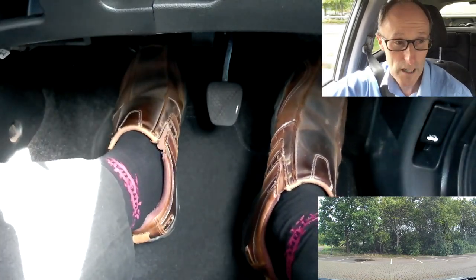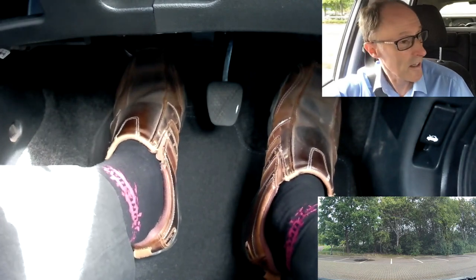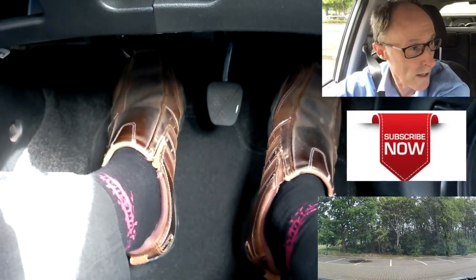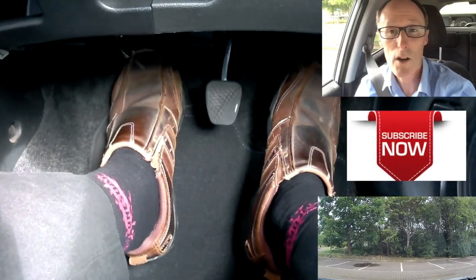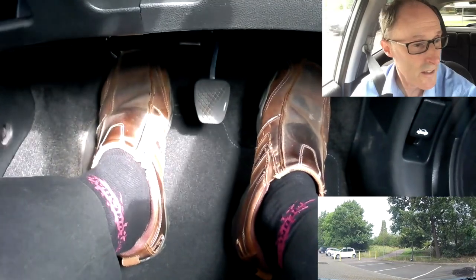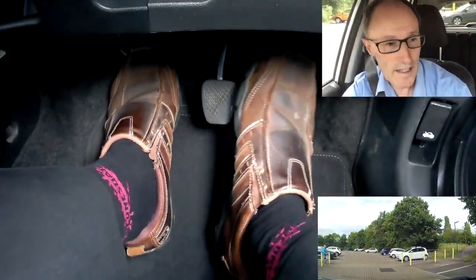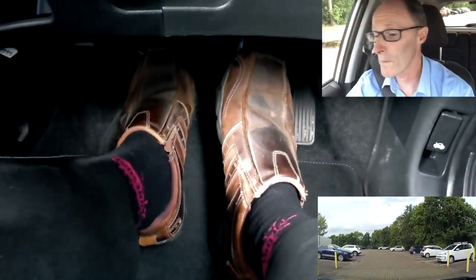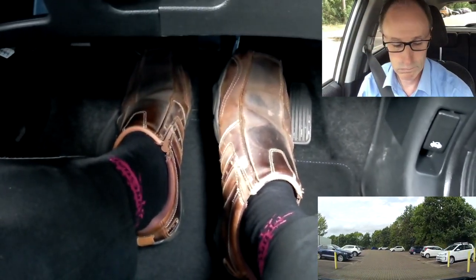Clutch down, first gear — you already know this. Look around, make sure it's clear, and add a little bit of gas and a little bit of clutch, because I want to move slowly. I don't want the clutch too high or I'll race off fast — very gentle. As I get around, I'm off the gas, covering the brake, lowering the clutch, straightening up and stopping.